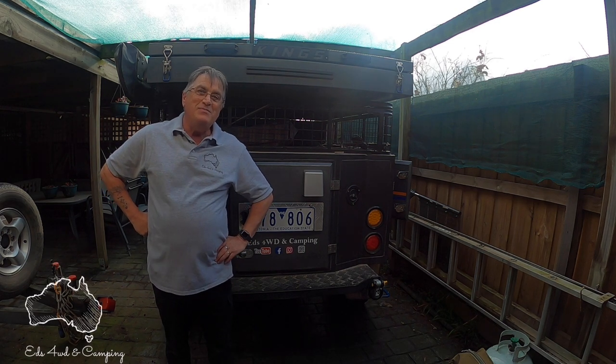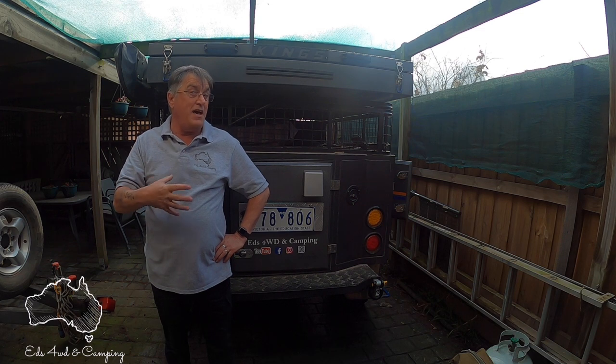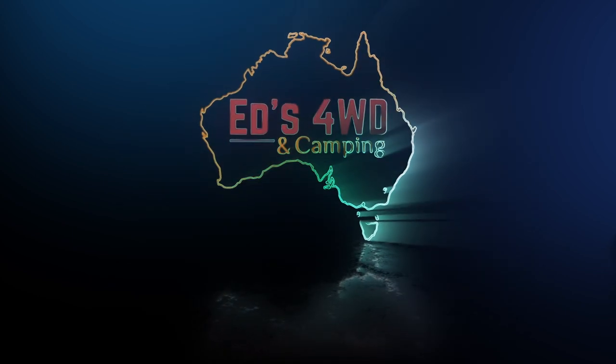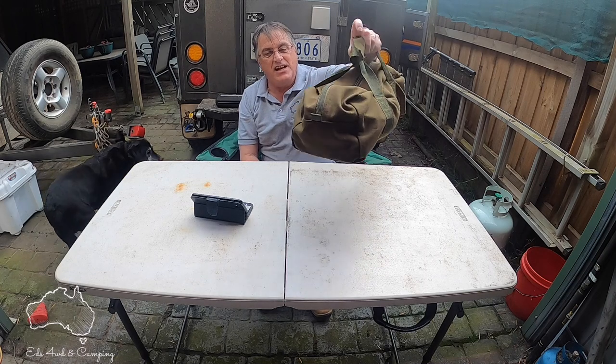Hey guys and girls, welcome to my YouTube channel. In today's video we're going to be talking about off-road camper trailer spare parts — the must-haves that I have in my camper trailer when I go away on long trips. I have a little grab bag here, I'll go through some of the things in it. This is my grab bag — it sits in the camper, and everything I need for my spares is in this little bag.